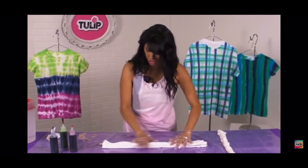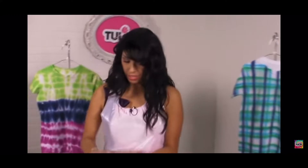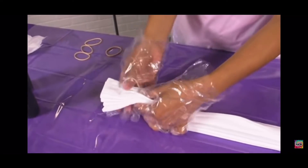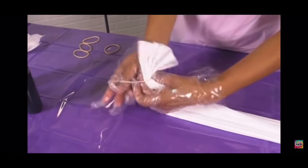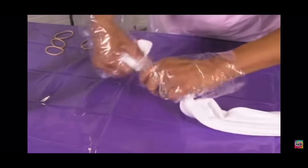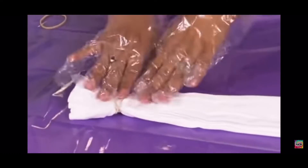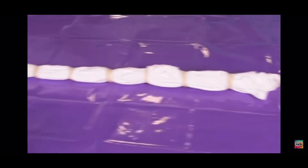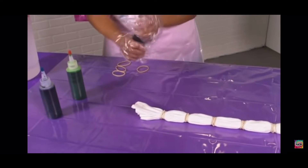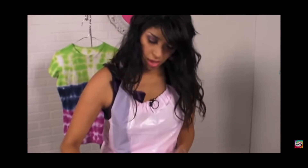And now we're ready to rubber band. We're going to take this rubber band and start at one end, go in about roughly two inches, and then just wrap it around. You just keep going until you've got your shirt all the way up to the top. I'm going to start at the bottom with one color, and you just squeeze it on just like that.